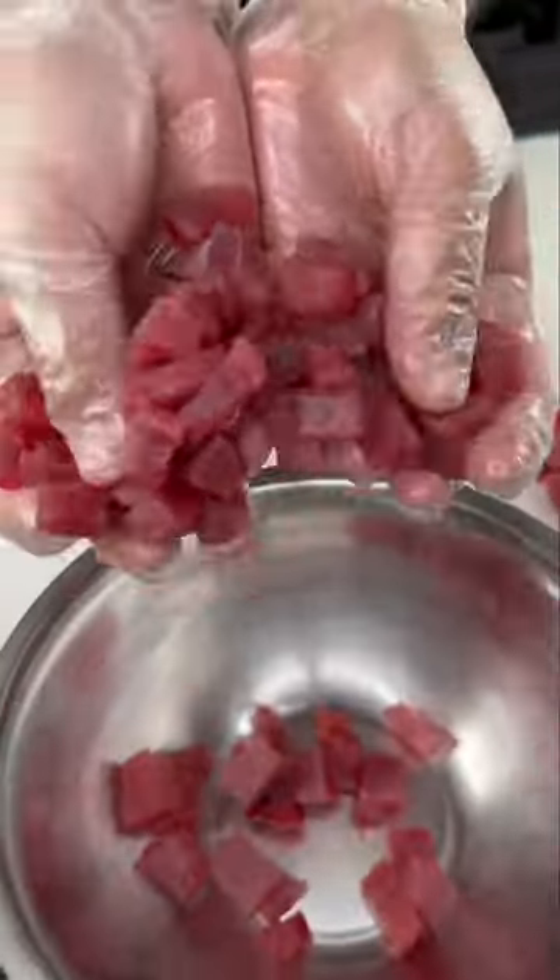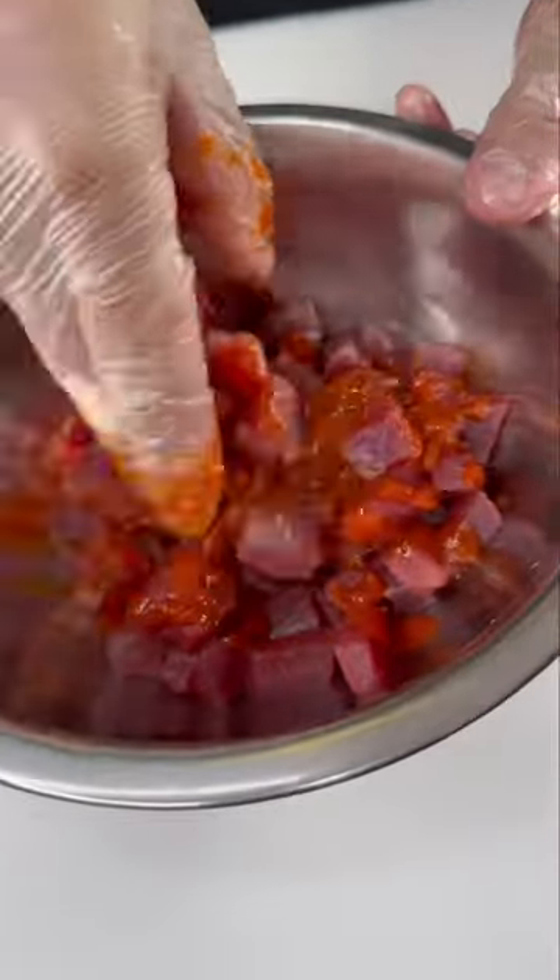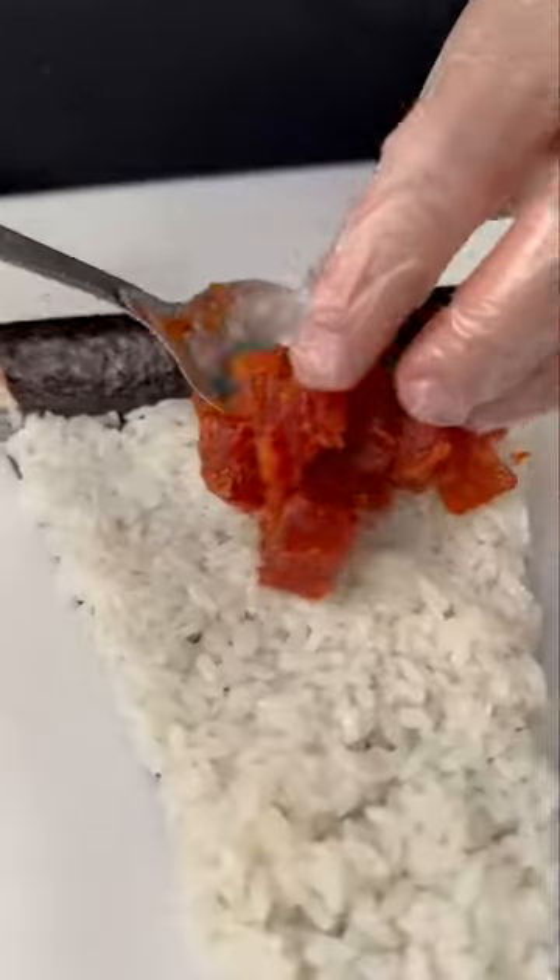Okay, be honest. Have you ever tried a sushi pizza? We make them fresh and serve them up daily. We made this one using fresh yellowfin tuna that we mixed up for spicy tuna.